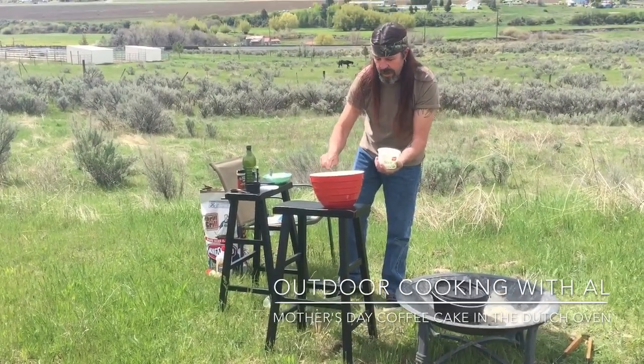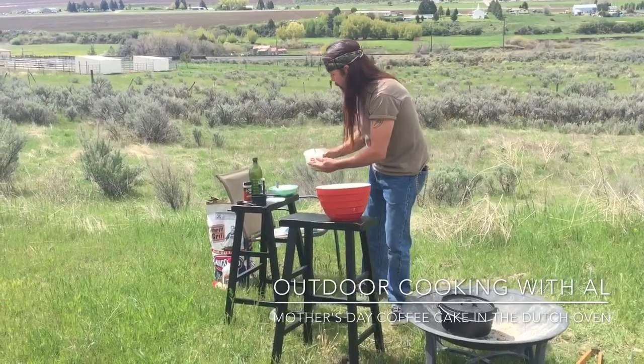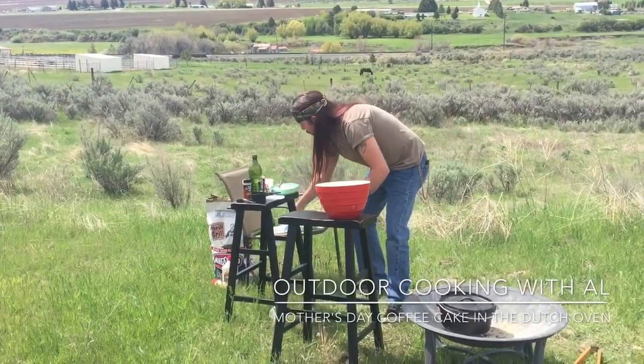This will cook for about 20 to 30 minutes. It will probably take the full 30, but we'll check it after 20.